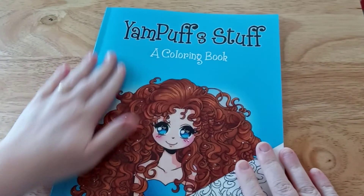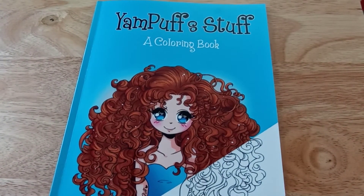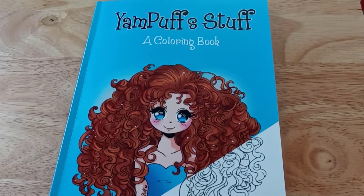And that is Yam Puff's Stuff. I hope you enjoyed this flip through and that it inspired you to get this book. If you already have it, let me know down in the comments and tell me what your favorite picture that you've colored in it so far. Please like this video, and if you're not subscribed please do so — share the video with your friends so they can get more people into the coloring community. If you're already subscribed, don't forget to hit the notification bell so you'll be aware of when I upload new content. I wish you all the best — hugs and love, bye!